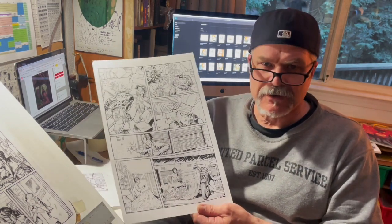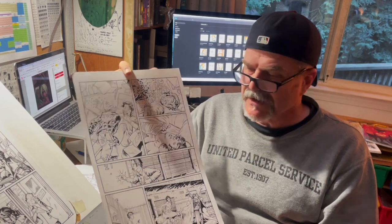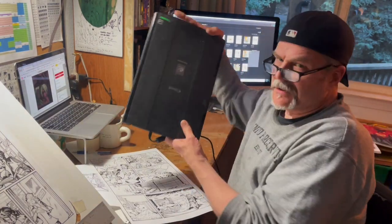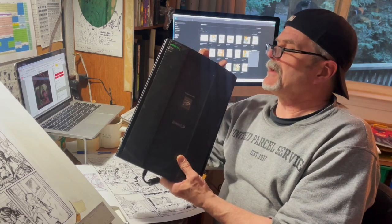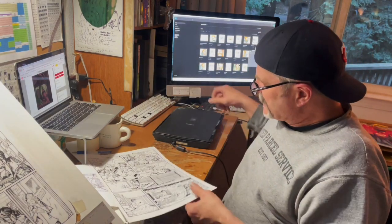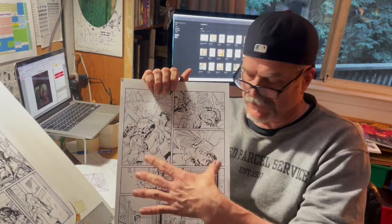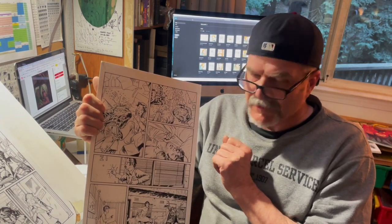Hi, this is Tim Larson again with another Tim's Notebook tutorial going through various phases of comic book page creation. This time around we're going to consider the finished inked page. I have all the pencil marks erased off of my Bristol board page, and I'm going to go through the steps it takes to take a perfectly ordinary scanner — the kind that only does 8.5 by 14 inch standard size — and mosaic this, scanning it into three pieces and putting it together, similar to what I do in the pencil stage, but with a little more finesse on cleaning up.